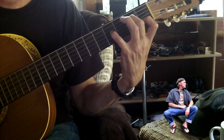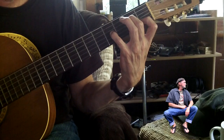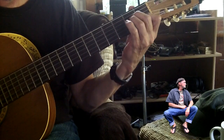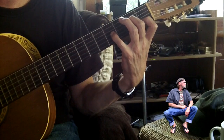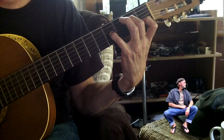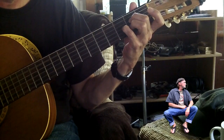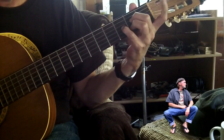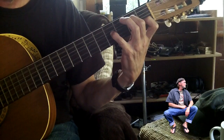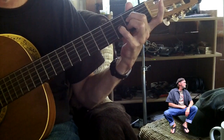Then we go to an A minor add 9, which is like playing an A minor chord, but I'm getting that 9 on the third string, fourth fret. And then we go to this chord here — or you can finger it this way too, like a D chord moved up.